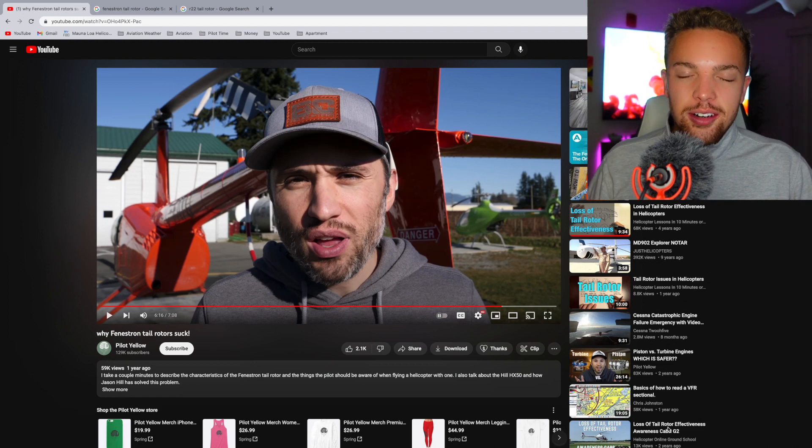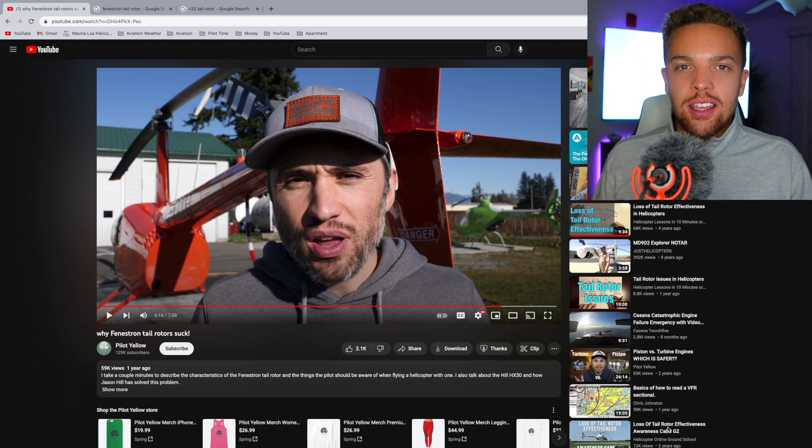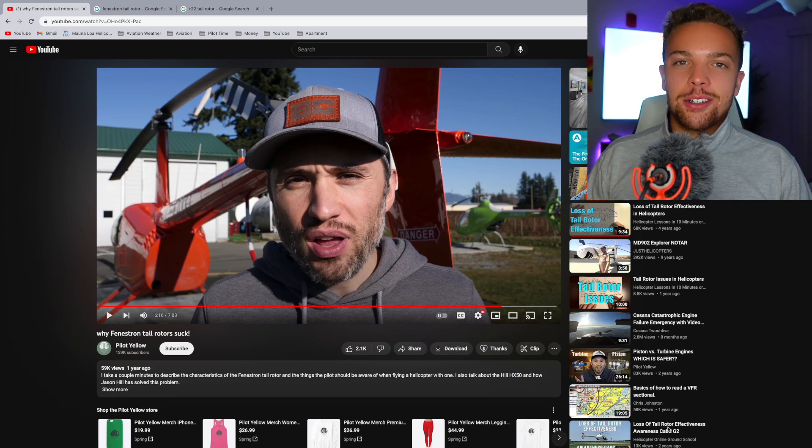That kind of wraps up my thoughts — an interesting conversation. Thank you Misha for this video. If you have any questions about fenestron tail rotors, leave them in the comments below and I'll be happy to answer them. If you like these videos and want to support me, check out my Patreon down below. Subscribe for all kinds of helicopter content and I will see you guys on the next one.